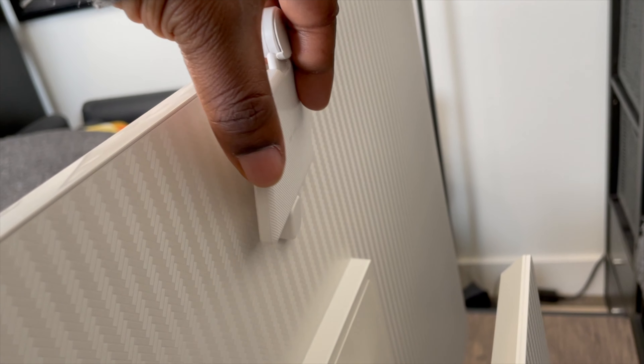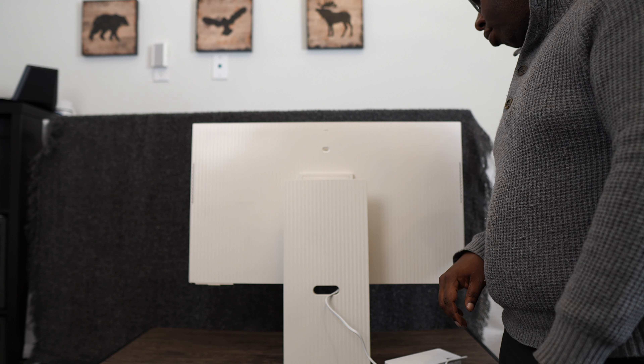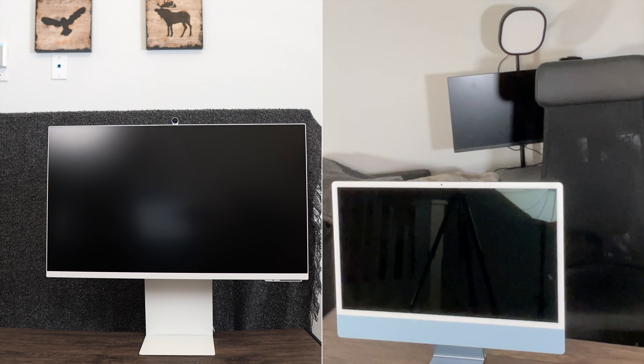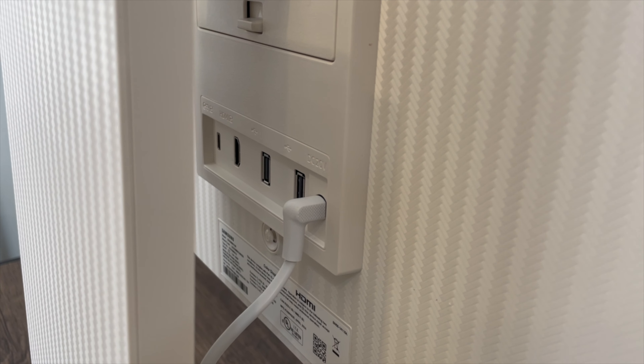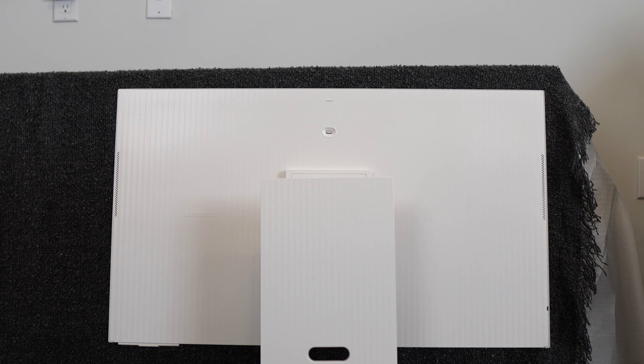To attach the camera, connect the USB-C connector to the camera and then attach the camera to the monitor. Please remember to remove the film on the sensor on the lower right hand portion of the monitor. Design-wise, it looks very similar to the new Apple iMac, with twice the thickness of the iMac, which is 11.4 millimeters deep. Its warm white hue complements many designs and spaces. The herringbone pattern on the back is unique to the M80D and adds a sophisticated touch.